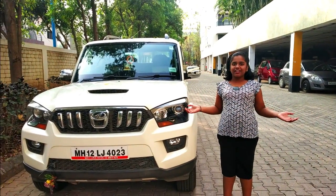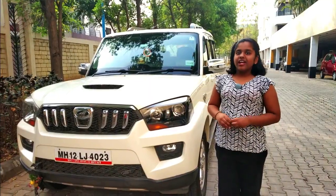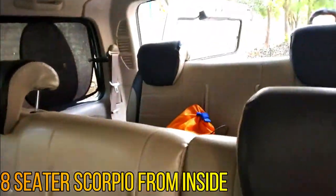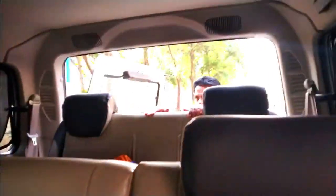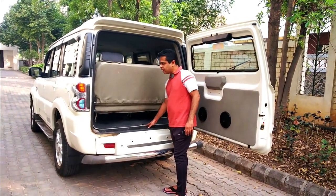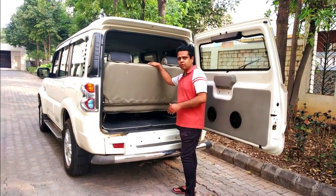Hi friends, welcome back to my channel. This is my Mahindra Scorpio. It is an 8-seater, and in all 8-seaters there is a problem — when all 8 people are sitting in the car, there is no boot space. So in our Scorpio also you can see there is very little boot space, or you can say there is no boot space at all. And it is very difficult during long trips when all 8 people are there, because on long trips we have a lot of luggage.